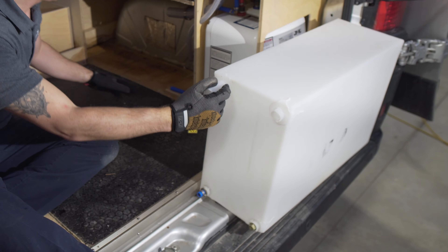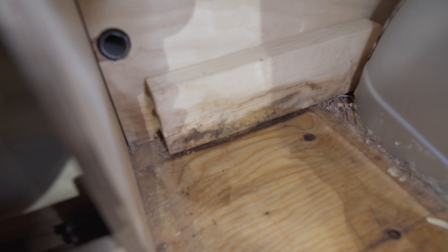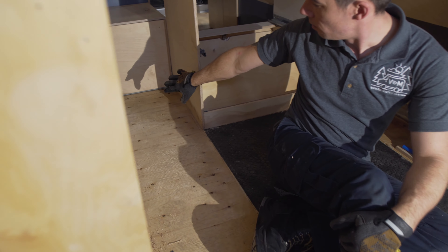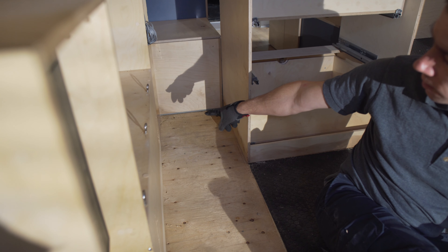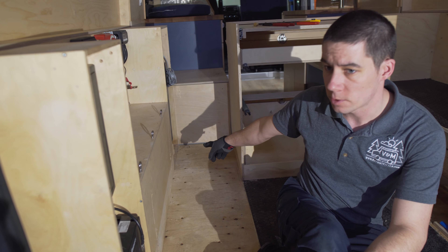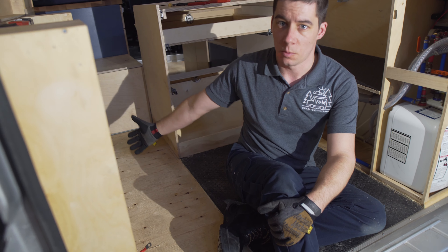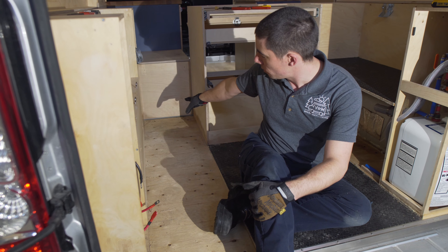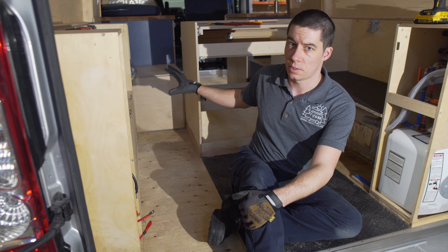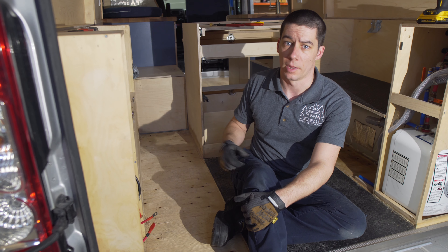Now that we have the tank out, we have to assess how far this damage goes to see what we need to repair going forward. The water damage comes all the way across the back of this cabinet and also over to our electrical cabinet and the two blocks supporting the inverter. There's water damage shown on the bottom of that one, so this electrical cabinet we need to fully pull out. We can see it goes under the toilet and it definitely goes up under the front floor, so we know we have to pull the kitchen and probably the driver's side cabinet as well.